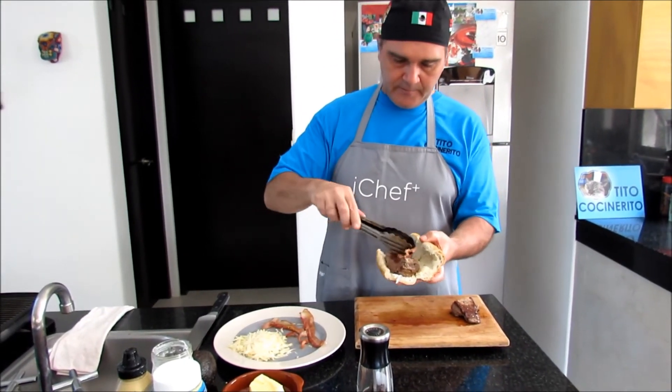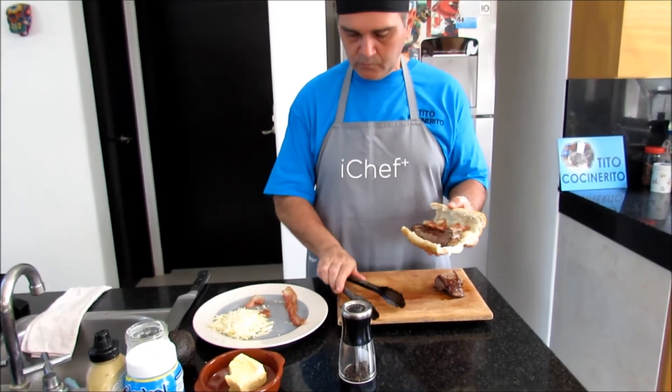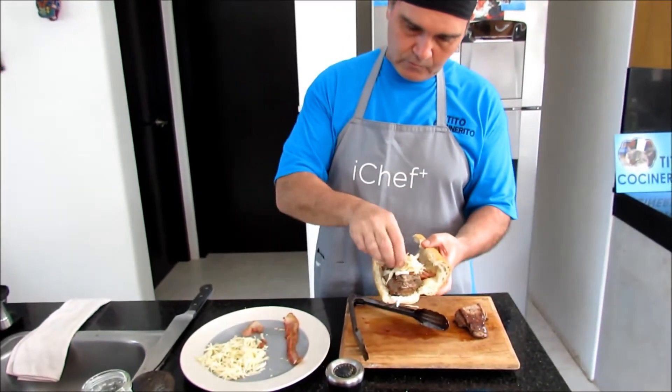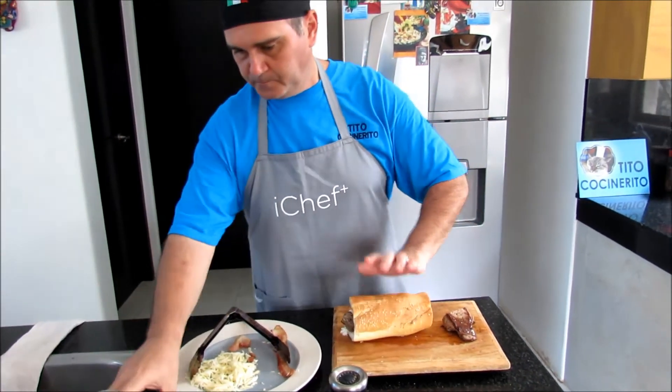I'm gonna add a little bit of bacon to make it healthier. A little bit of cheese, and some avocado, which I'm gonna cut right now.